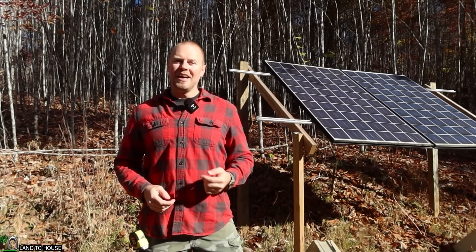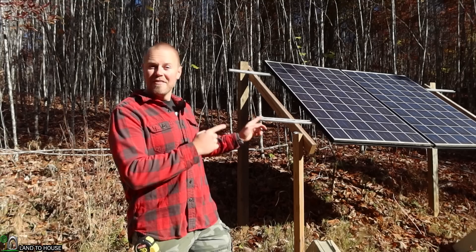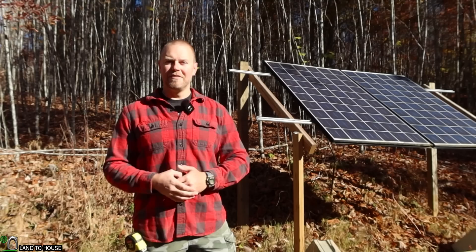Welcome to the Landahouse YouTube channel. I'm Seth. Currently, my off-grid studio and shed has 500 watts of solar going to it, and I'm looking to increase that significantly.